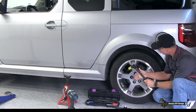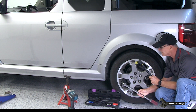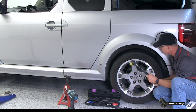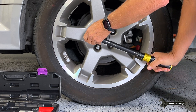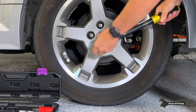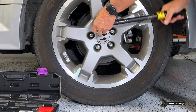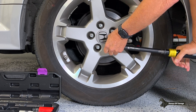Now I'll use NPUDS to torque this wheel — same thing, star pattern, 80 foot pounds. Then I'll use my MAC to go over it to see if I get any more turns out of it. Torquing all five lug nuts with the NPUDS wrench.